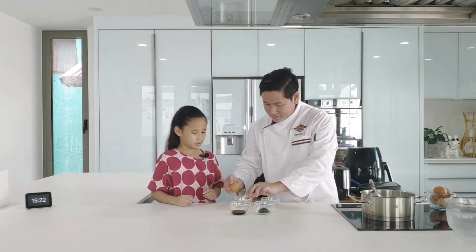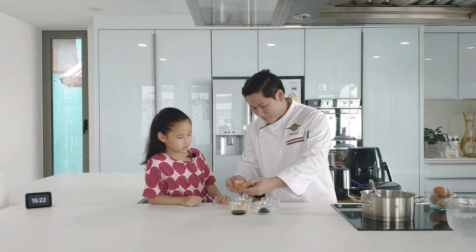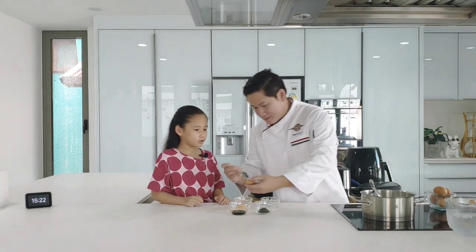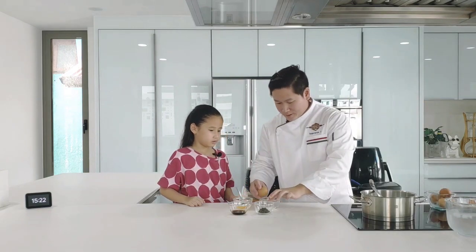Let's shake it first. And crack! The yolk! Use a spoon to get the rest — a little bit. And this one for me.